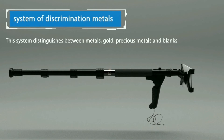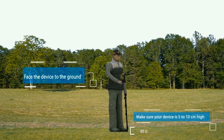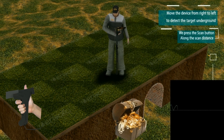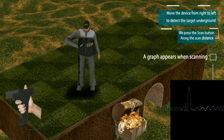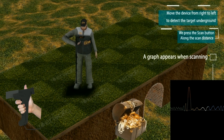The metal discrimination system. This system distinguishes between metals: gold, precious metals, and blacks. Face the device to the ground and make sure your device is 5 to 10 centimeters from the surface. Move the device from right to left to detect the target underground. Press the scan button along the scan distance; a graph appears on screen when scanning.